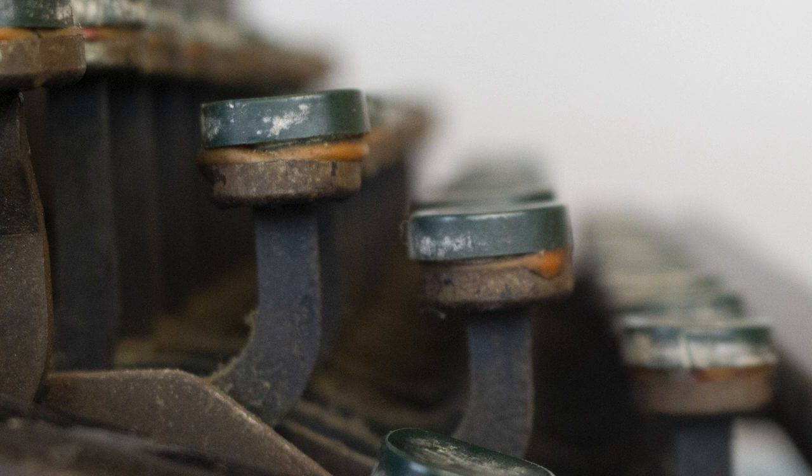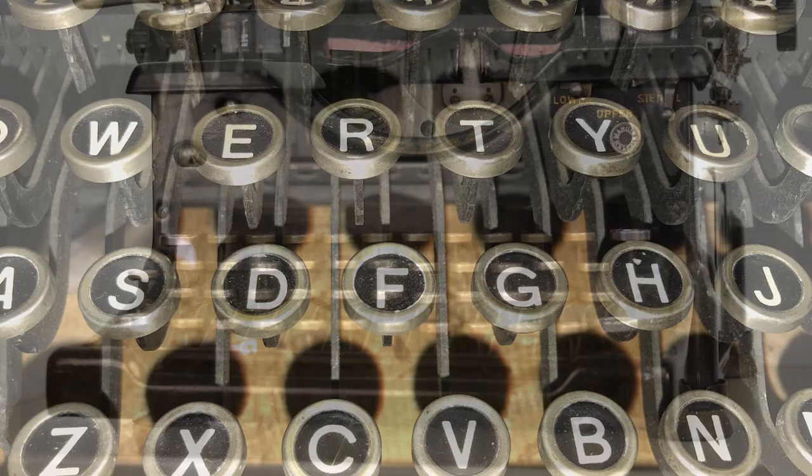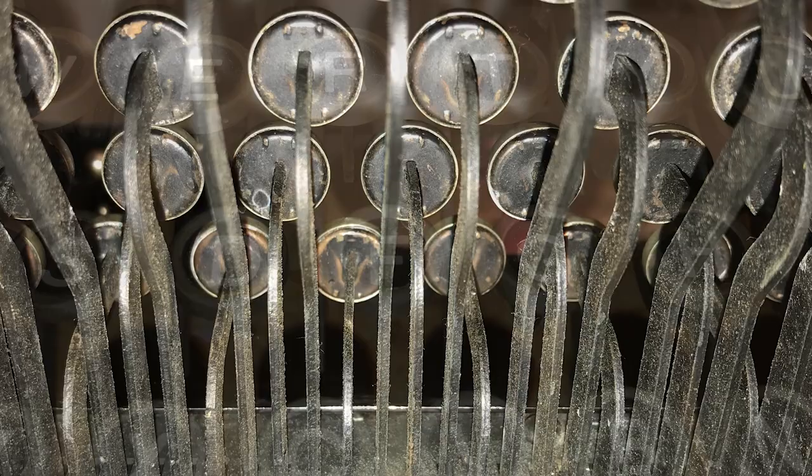Original Royalton typewriter keys are composed of a piece of paper with a letter printed on it featuring either a white or black background, a piece of round glass to protect that paper letter, and finally a silver colored ring with tabs to attach to the bottom of the key.